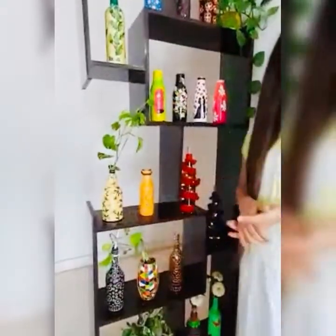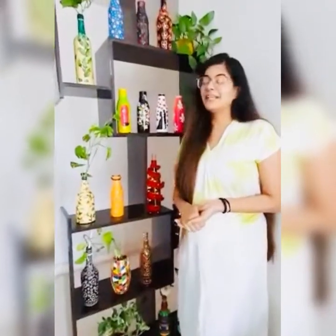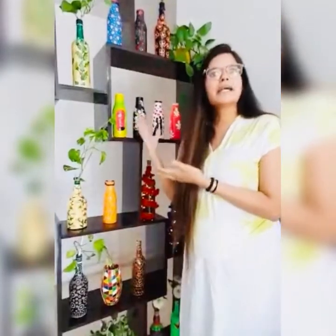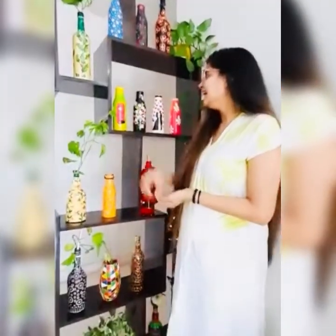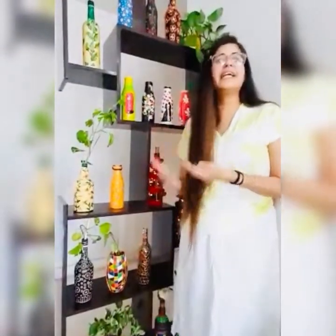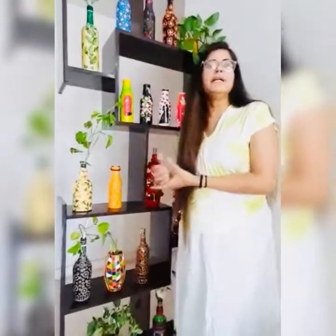It's a very simple and easy activity, and it's also a great quarantine activity. I have used all my shake bottles, wine bottles, and beer bottles which we use frequently. After that you can decorate them accordingly.